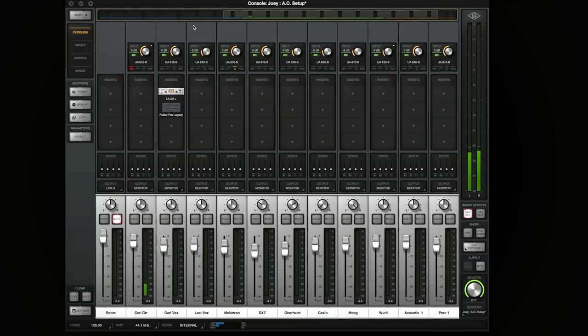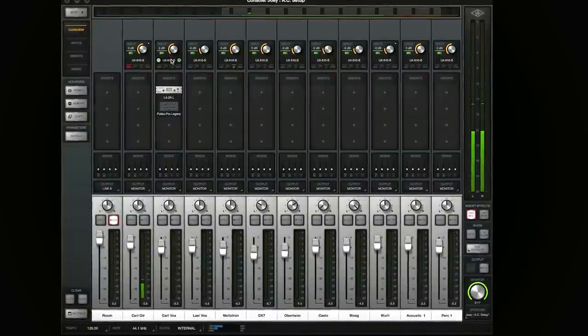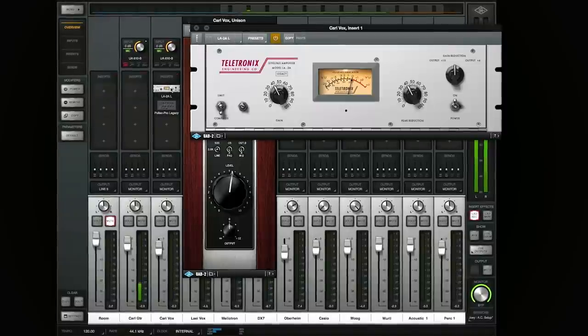On Carl we have a 67 on vocals, and that's going to be going through the 610B, LA-2A, Pultec Pro, and also RealVerb Pro.